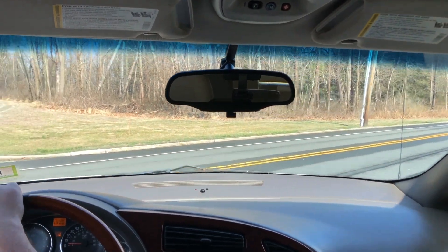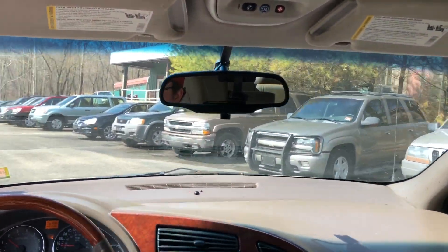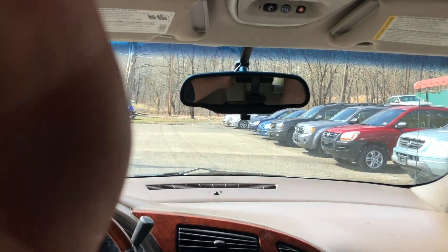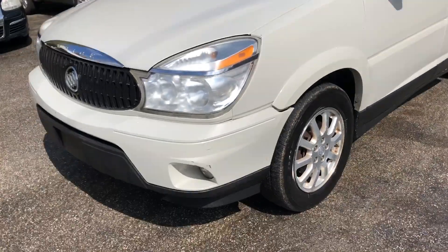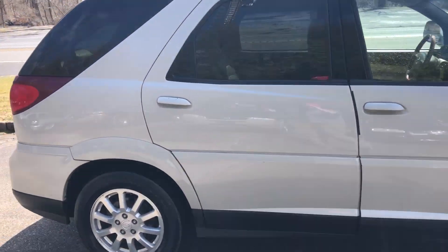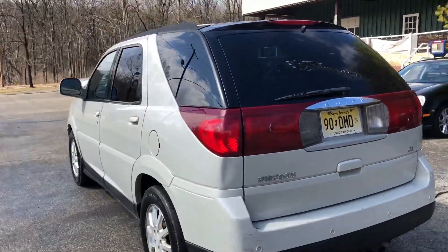That's it — 2006 Buick Rendezvous. Real quick, we'll go over the body again. You can see it looks in pretty good shape all the way around. And that's it, folks. Thank you for watching the video — if you're interested, please get in touch with us. Thanks for watching.